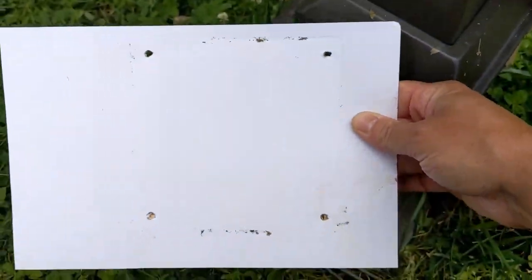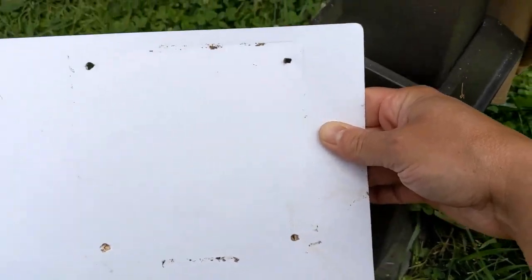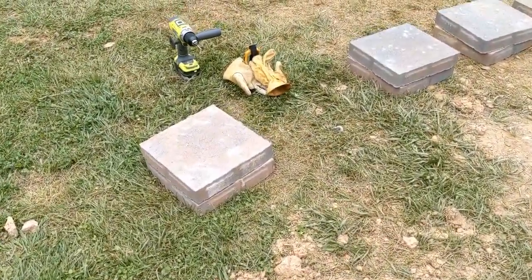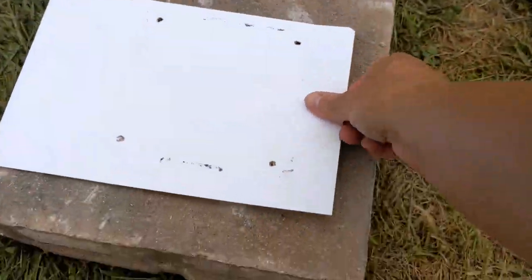We just did a template here. We need to take four paving stones — we bought some cheap ones, nothing expensive because they won't be showing, so it's not a big deal. We've got a hammer drill and we will be able to decide where we want our placement to be.